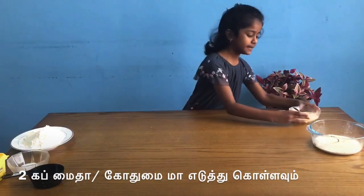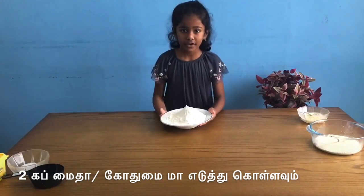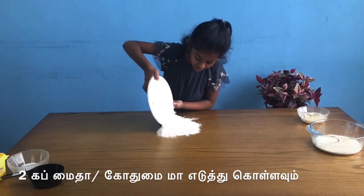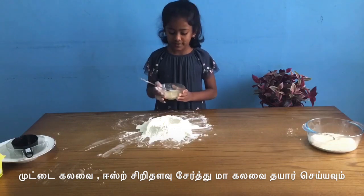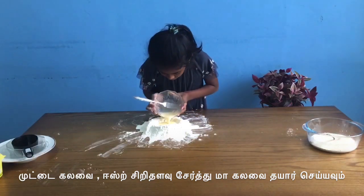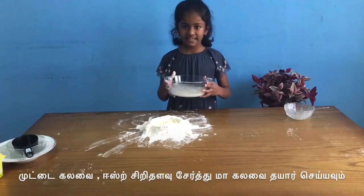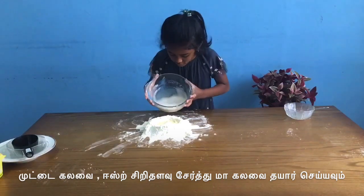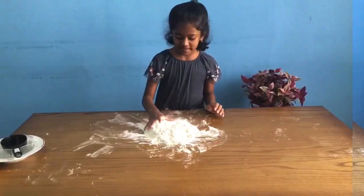Now I'm going to use it on this side. I have two cups of flour on my table and I'm going to put this egg mix inside the middle. Now I'm going to put a little bit in the spoon and mix.